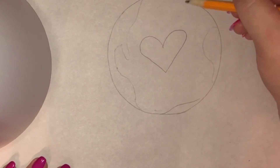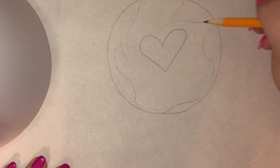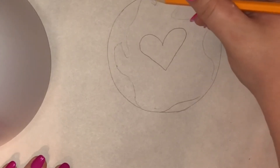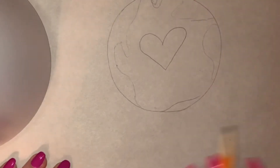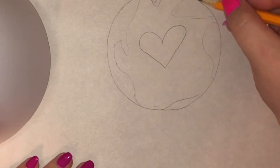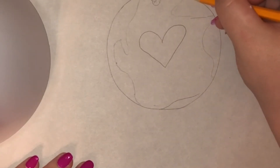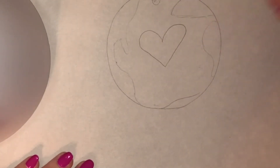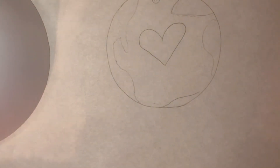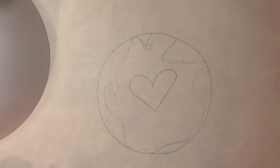And Europe — maybe we'll do the tail of Greenland here at the top. You can draw your land masses however you want; they could just be semi-circles or anything. You do is fine because it's going to end up working out well. From there we're going to color in — let me move this so you can see it better.